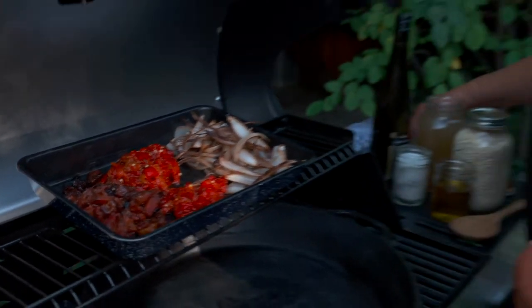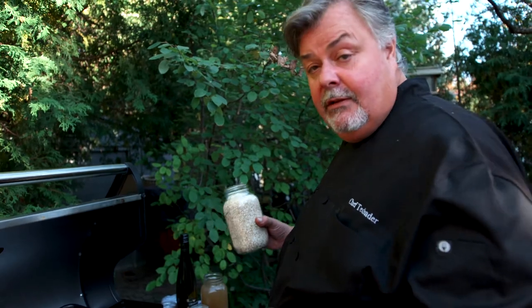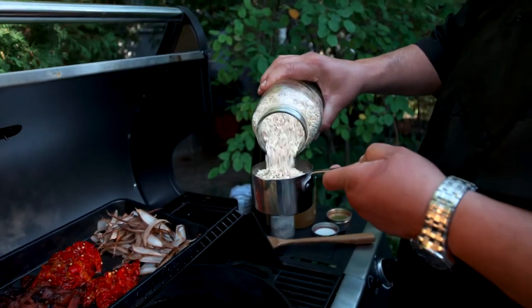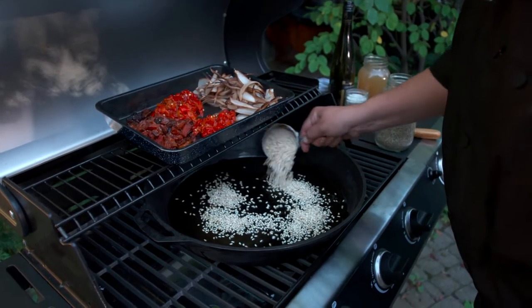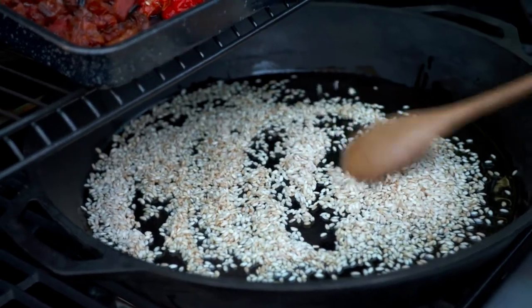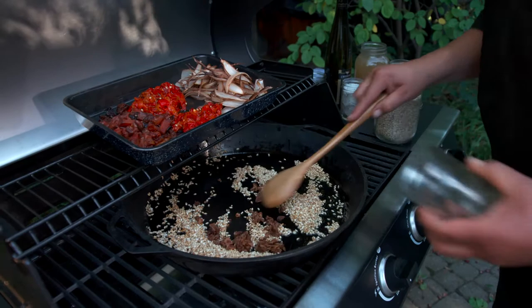We're all set to rumble. We're going to take a little bit of olive oil — look at that olive oil moving all around this pan. One part rice, four parts liquid. This is our smoked arborio rice. You don't have to toast it a lot because it's already got a bit of color on it from the smoke, but just a little. We're going to add in our smoked garlic.